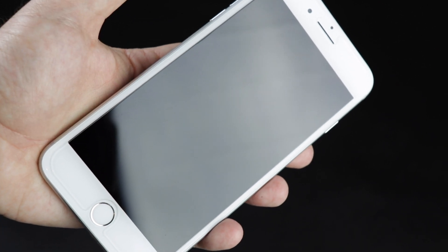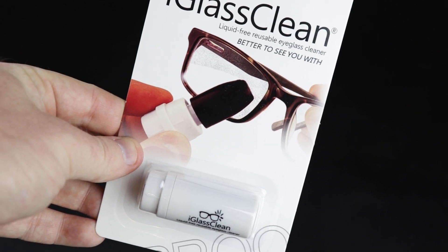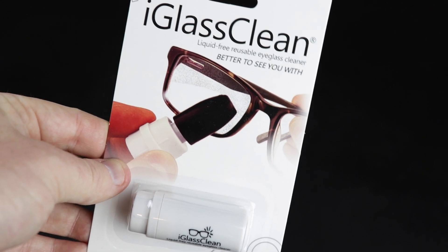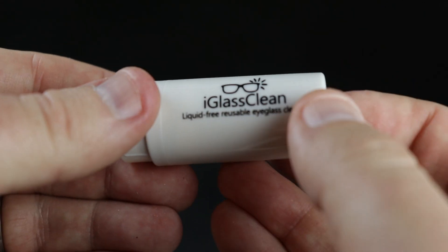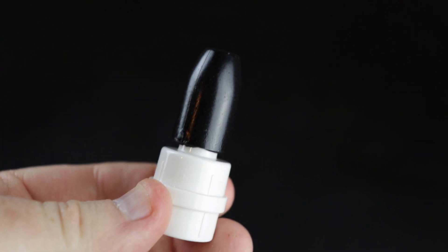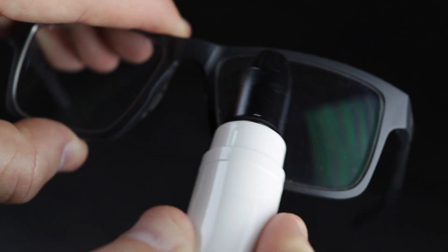Now let's try it out on my eyeglasses. We have the iGlass Clean here, and this is for your eyeglasses. I'm going to try my best to do this — I might not be able to see very well cleaning my own glasses, but that's what we do here on TechToyTV. We suffer so that we can bring you guys the best reviews. To open this up, you simply pull the end here. You'll see there is the sticky roller. We're going to roll it back and forth over the surface of my eyeglasses. My glasses are definitely cleaner.